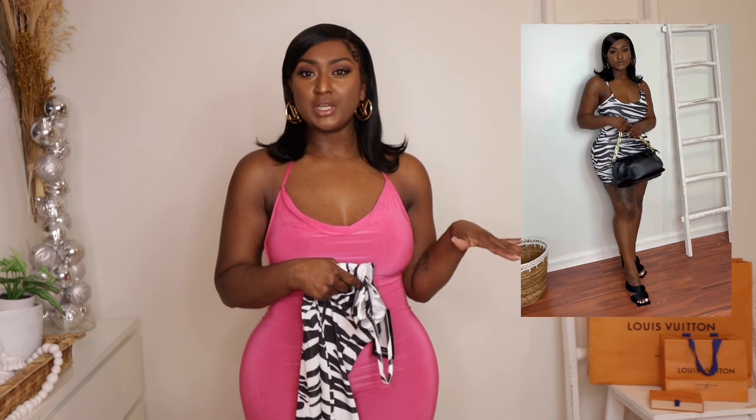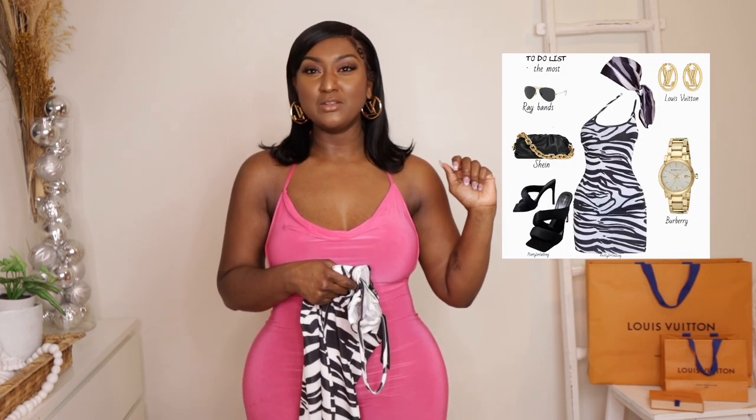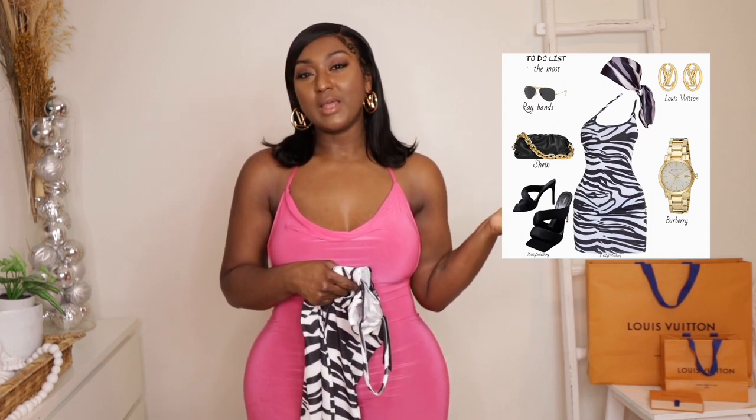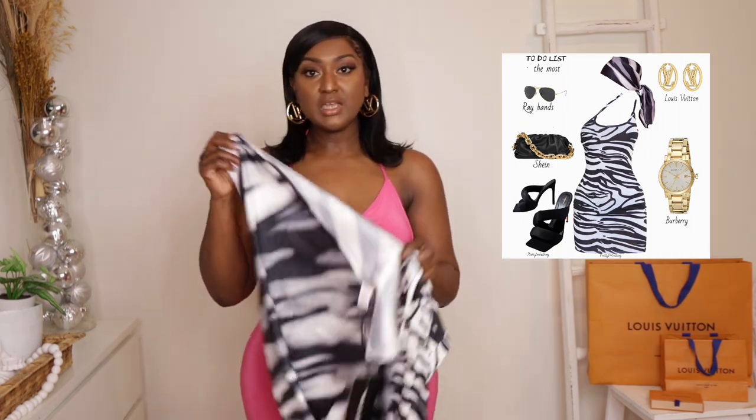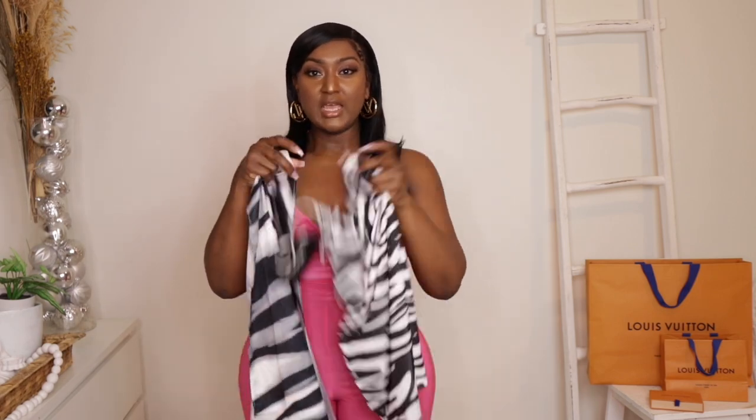I tried it on with those black heels, then I switched it up and added a scarf that I also got from PLT. I thought the scarf was going to be bigger, but I just tied it up on my head and it's really cute. I saw this outfit in my head — black heels with zebra print. The scarf has a slightly bigger zebra print than the dress, but you get the idea. Even zebra print with pink would be really nice too.